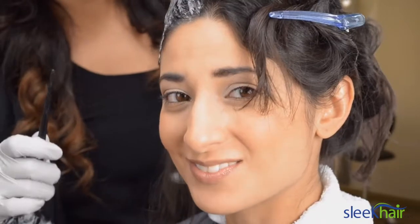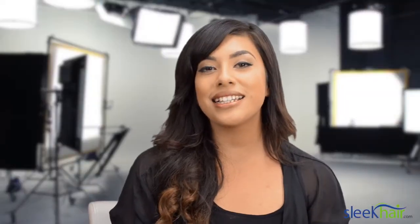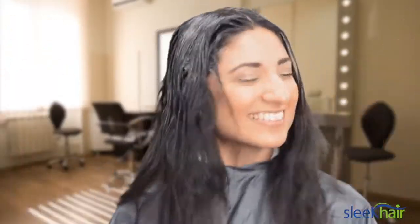I'm nervous, but I'm excited as well. Glad to have some change, that's for sure. We were really excited to use Nadia as our model today, and we're excited to see how she's gonna react.